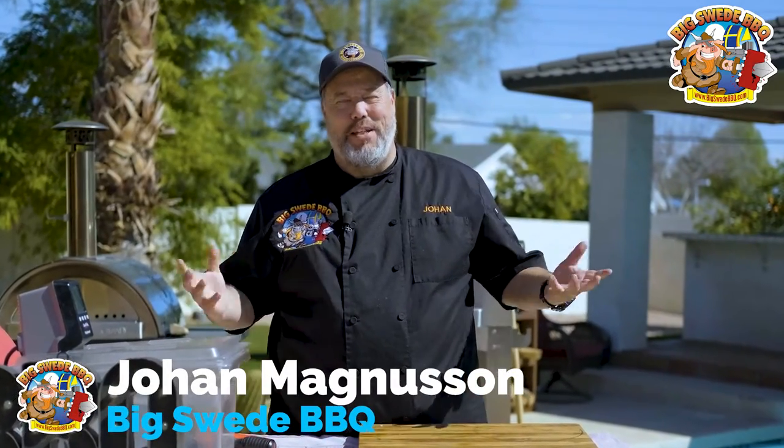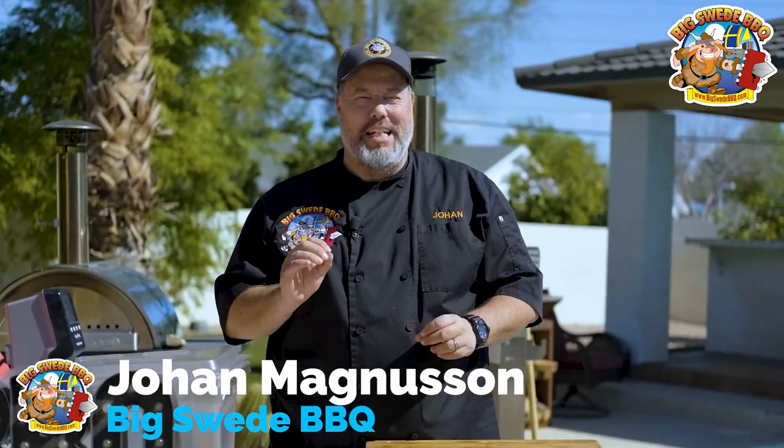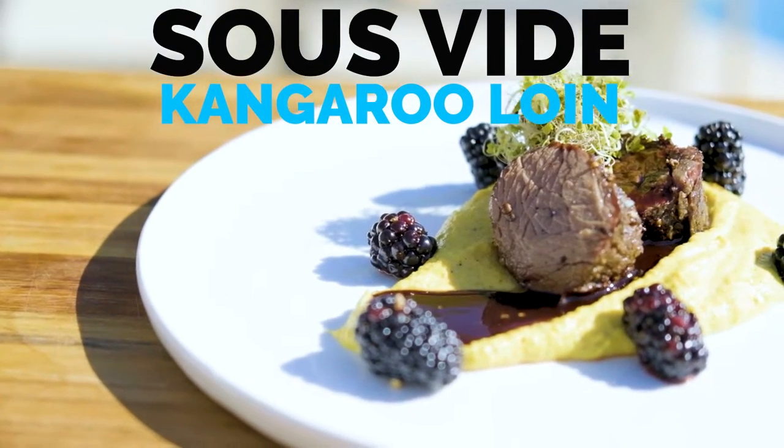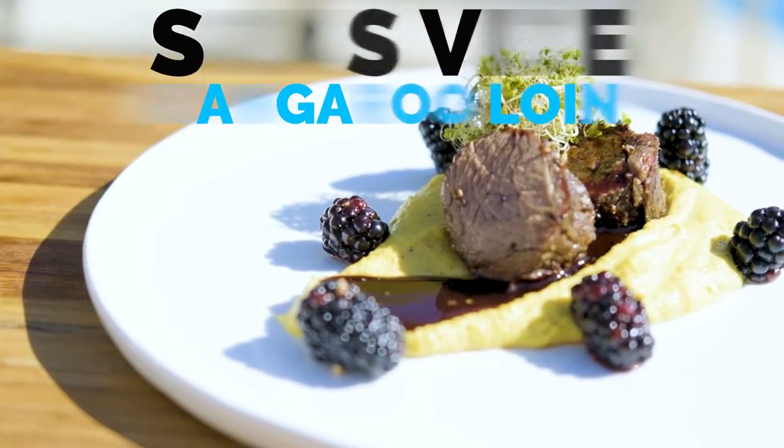Hey everybody, Johan Magnussen here, Big Sweet BBQ, and today we're making an amazing dish. We're making sous vide kangaroo loin with cauliflower puree, port wine reduction, and pickled blackberries.